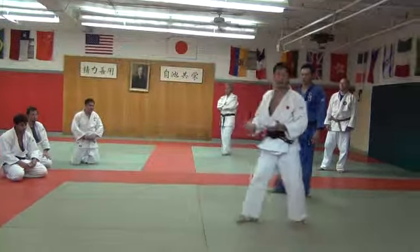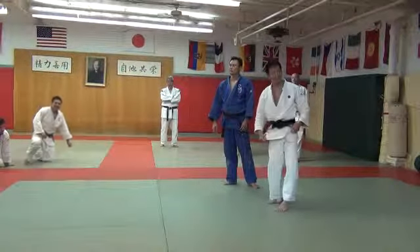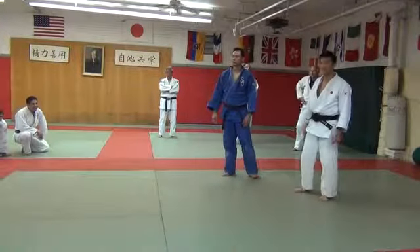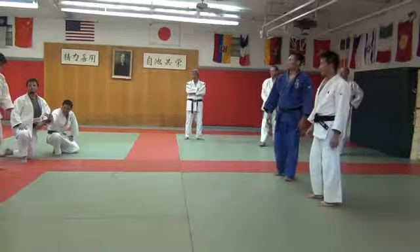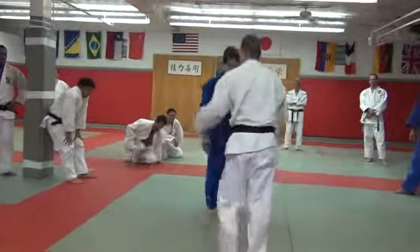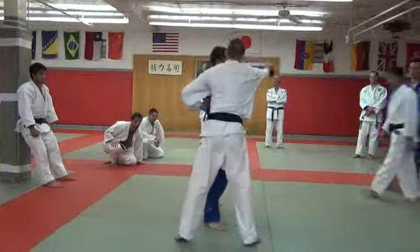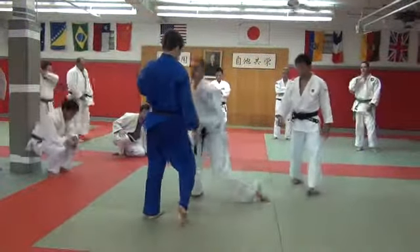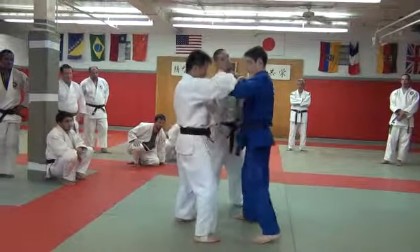Okay, so — anyone demonstrate, please? Yeah, very good, very good. Okay, one more time, yeah, same time. Good.